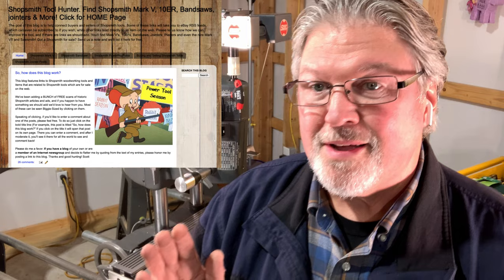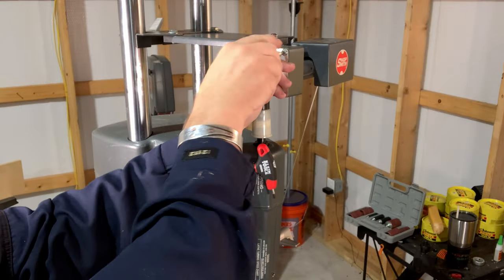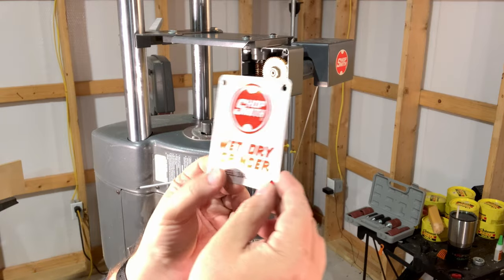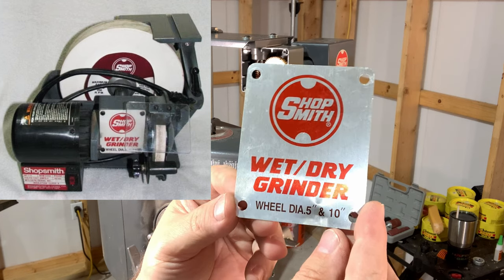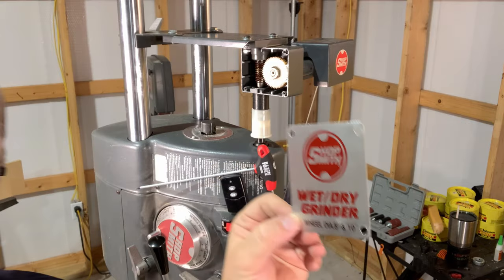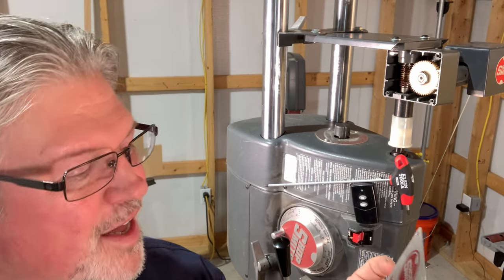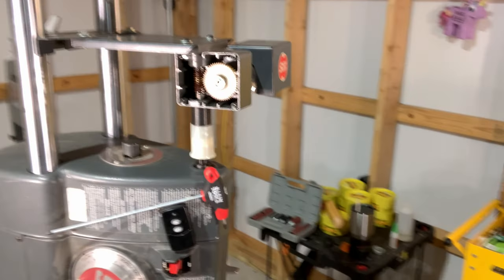I wrote about something on the Shopsmith Tool Hunter blog years ago that you might see underneath the cover of this oscillating sander. Let me first pull the cover off so you can see what's happening inside, because that's actually kind of cool. The engineers at Shopsmith took an existing product they were selling — a large wheeled wet-dry grinder — and they saw some potential in that gearbox. I think it was Dave Flora who did this, and he created the sander. Watch what's happening under the hood.